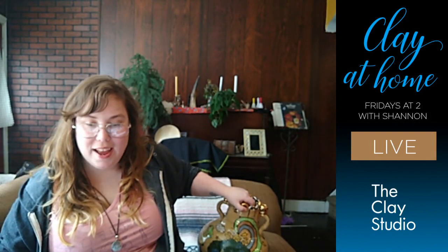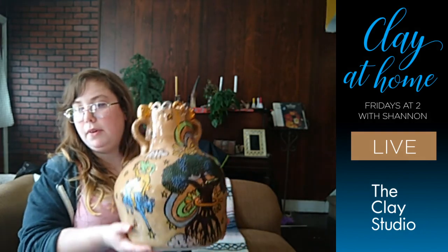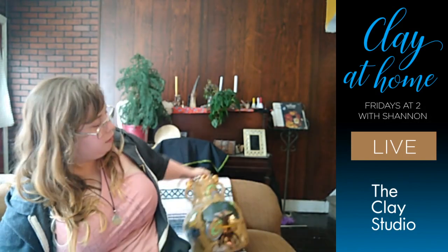Karen suggested I talk about where some of my imagery for my work comes from. So my special guest joining me on the couch today is the piece I made for the community show — you might recognize it if you were in the gallery. There's more to it on either side, but most importantly we're looking at this side because this is based off of Norse mythology. It's based off of the cosmic world tree called Yggdrasil.